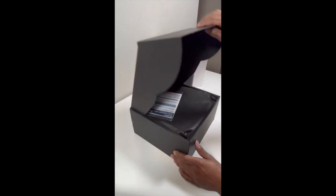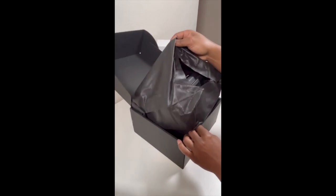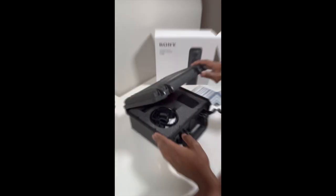It came in really nice packaging. It was covered in fabric and enclosed in a hard shell case. And here is the mic.